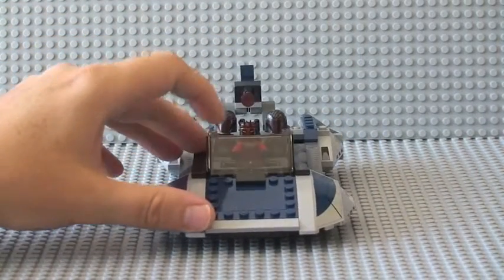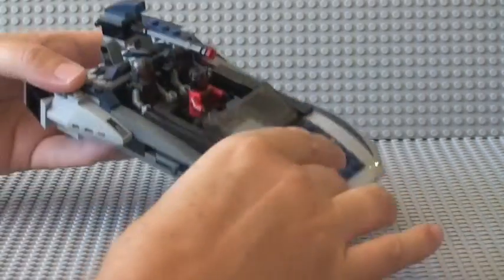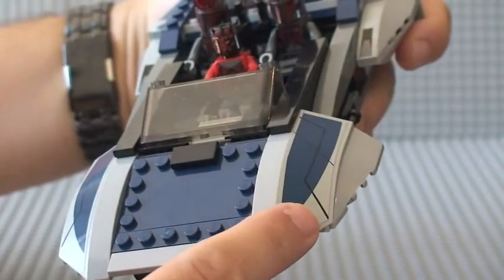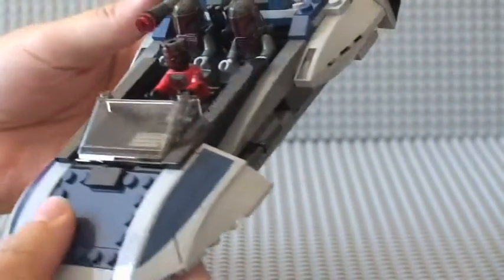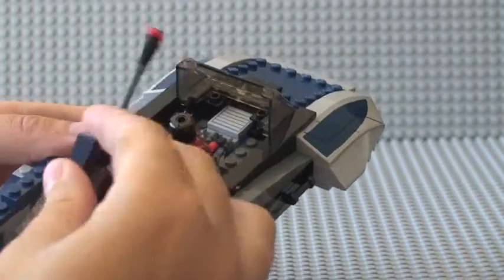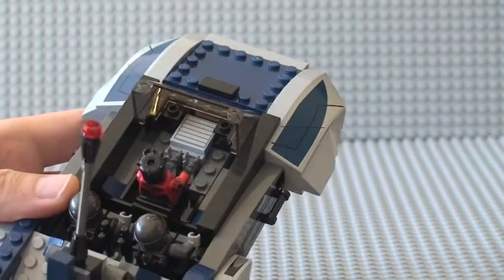The windshield also goes up and down slightly as can be seen there. There are sticker details — five stickers in total. We have a sticker there, a sticker there, a sticker there, and again on the other side a sticker, and also in the cockpit itself there is a sticker too.